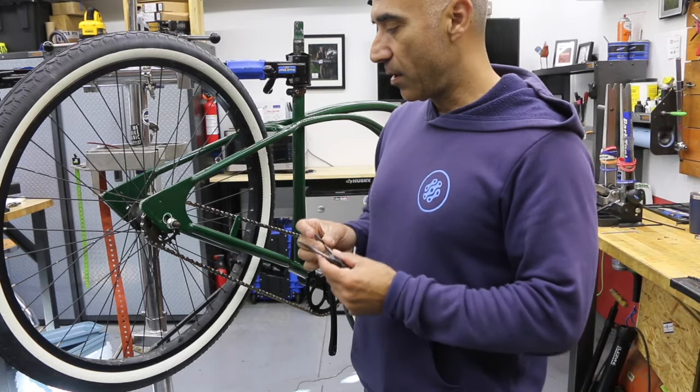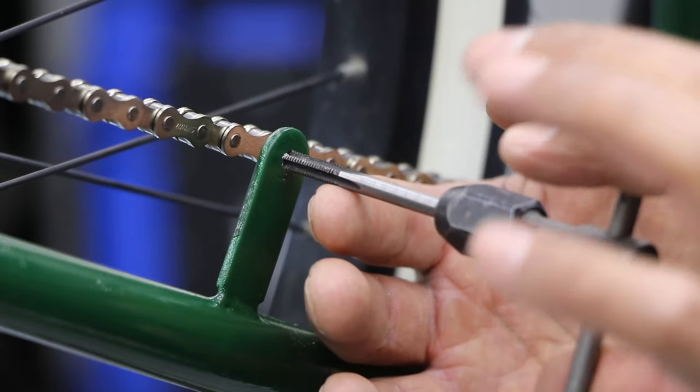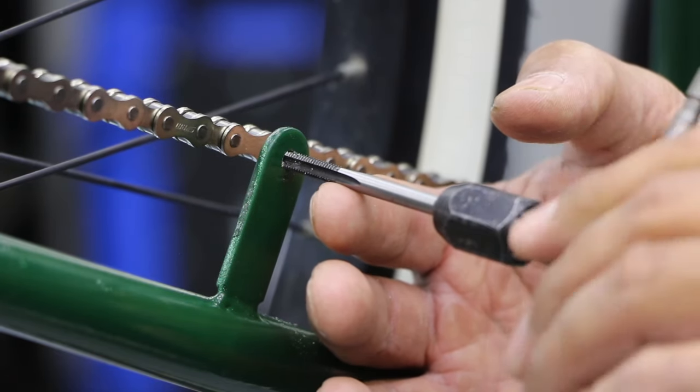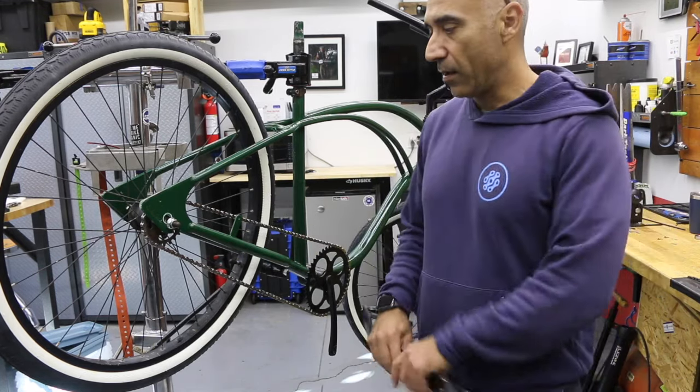We're going to use the tap. The tap is going to clean up any threads — like right here, a chain guard went here. The bike got painted, and the threads got some overspray. Just that little bit of whether it's dust or dry paint is going to give you a hard time trying to get your screw back in there.